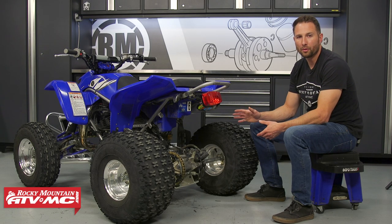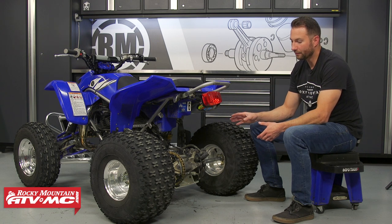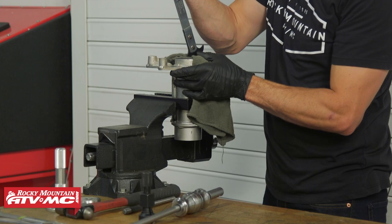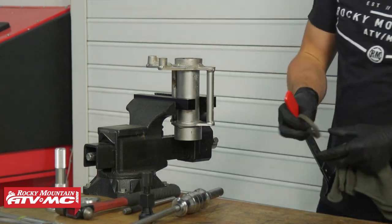Hey guys, we're in the shop today with our Yamaha Blaster and we suspect that we have worn out axle bearings, so today we're going to be showing you how to inspect and replace your axle bearings.